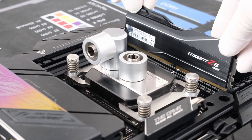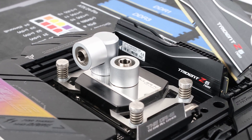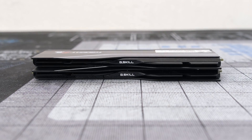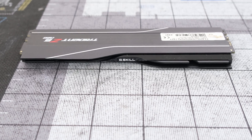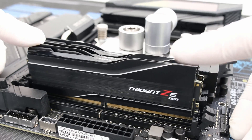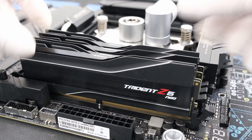Next, the memory. We're using G.Skill Trident memory sticks that are 32GB each, with 4 sticks for a total of 128GB. This is for editing.